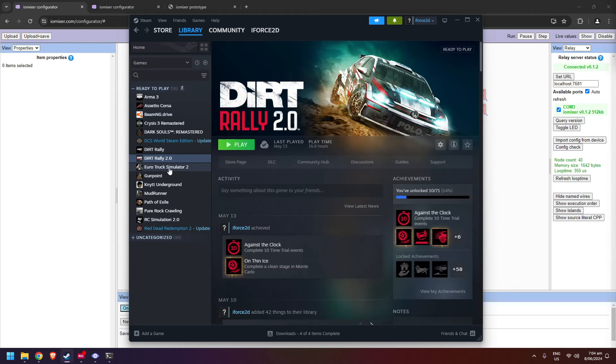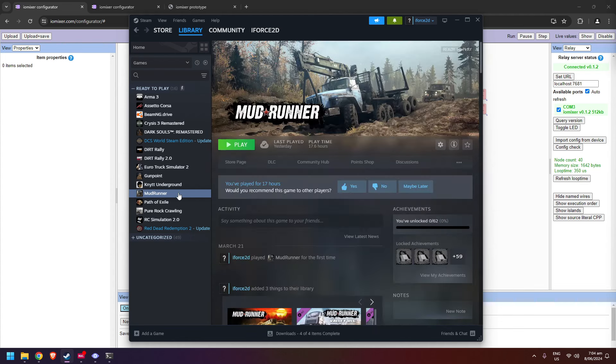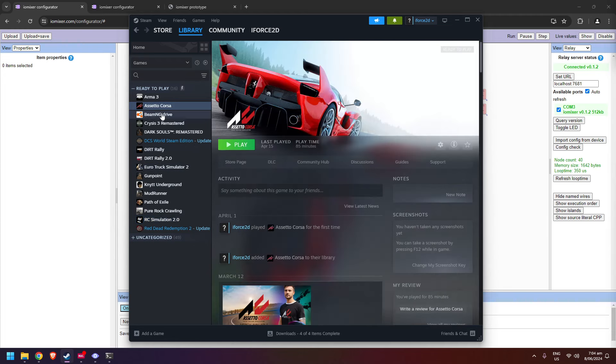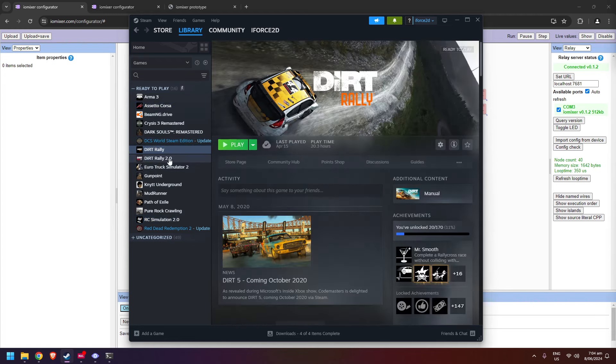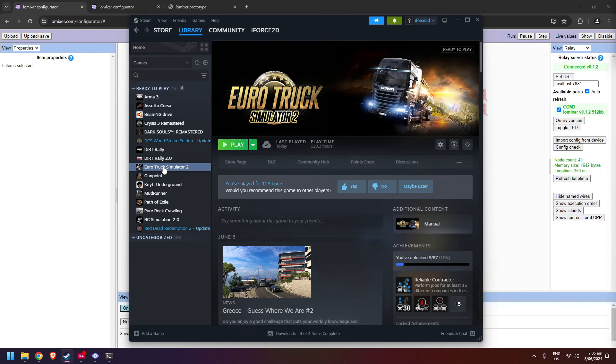The games I've been using this with mostly are BeamNG Drive, Dirt Rally 2, Euro Truck Simulator 2, and MudRunner. It also works quite well with RC Simulator 2, Assetto Corsa, and the original Dirt Rally. In this video we're mostly going to look at BeamNG Drive because that's the easiest one to alt-tab between while recording, and we'll also look at Euro Truck Simulator because that was the one that made me want to set up the head tracking.